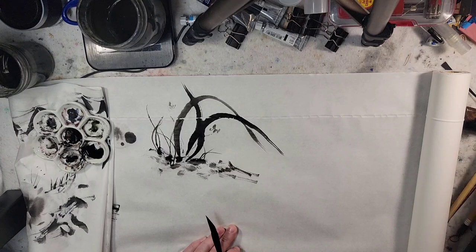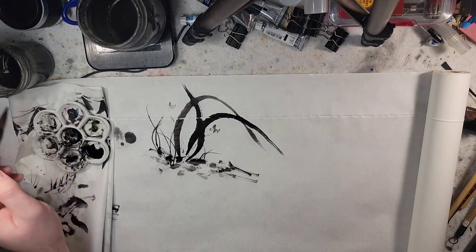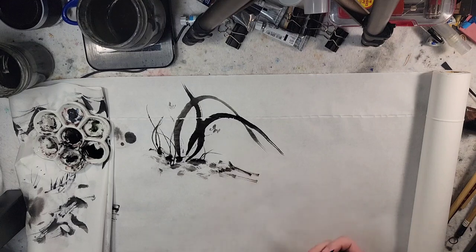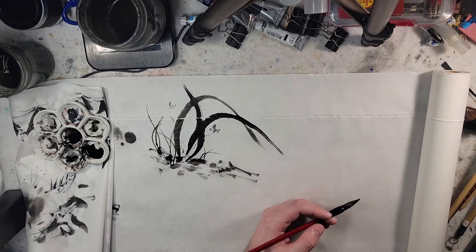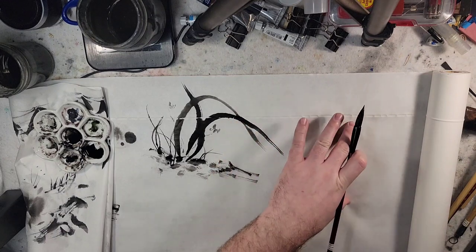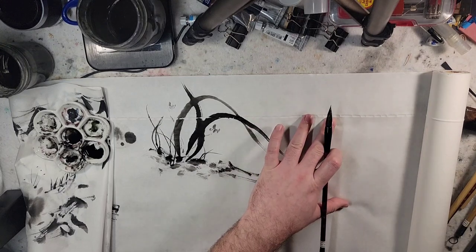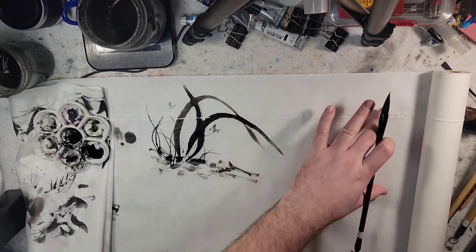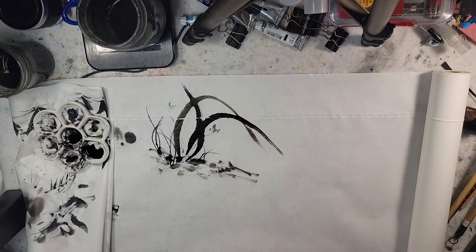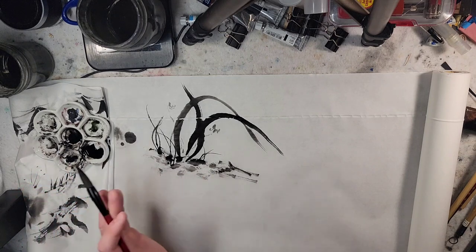A few years ago you could buy — you can still buy it — pre-mounted Chinese watercolor paper for finished paintings, which is really fantastic. Mounting in the traditional sense I've never done, and it looks very complicated. Then they moved over to a silicone-type adhesive you could put between this paper and a harder backing board, which you would then apply heat to. The way I would do it is use glue transfer paper that was used to mount photographs, then mount it onto a bristol board and take an iron to heat it.